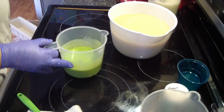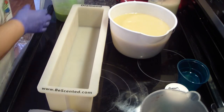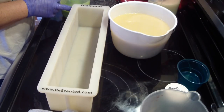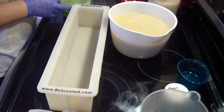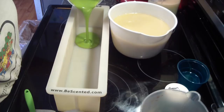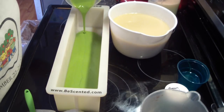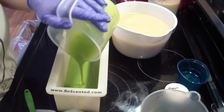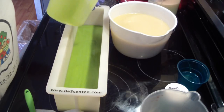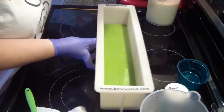Just cleaning my stick blender there. We're going to pour this in nice and gently. And I'm going to keep whatever stays in my container, because I like to put it on the top at the end and give the top just a little something extra.